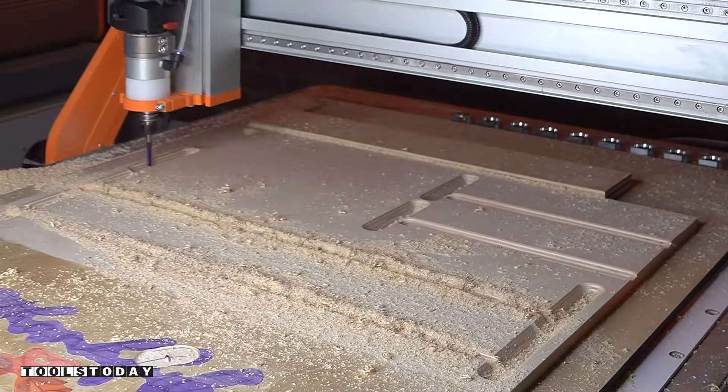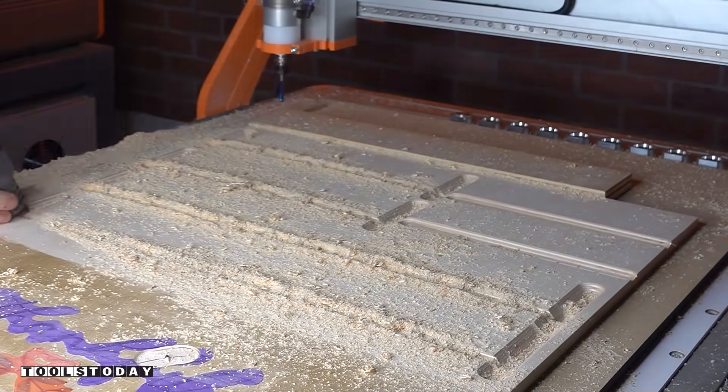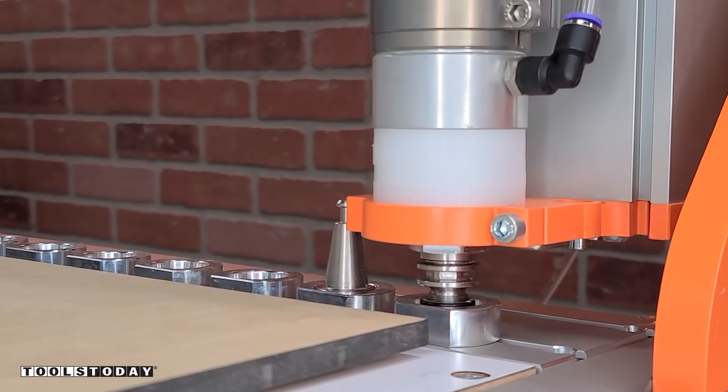We don't want any chipping out, even though we're going across the grain on Baltic Birch plywood, which is definitely not easy to do. This bit did a great job, so we can get that all cleaned off to see the next cuts.